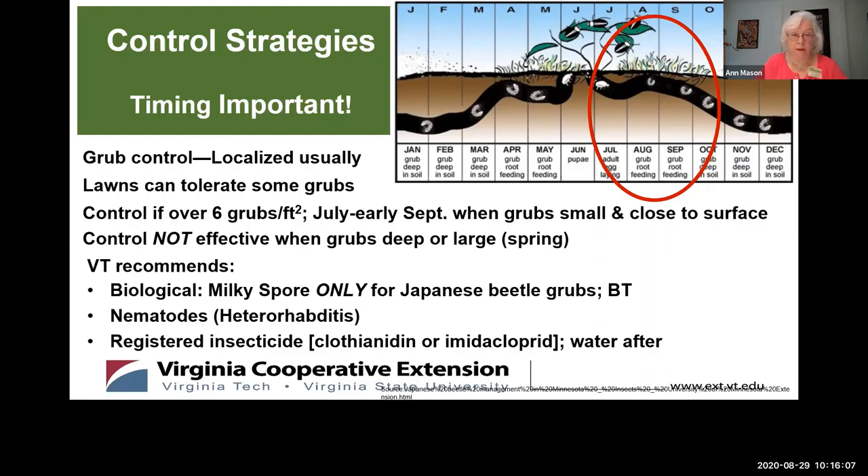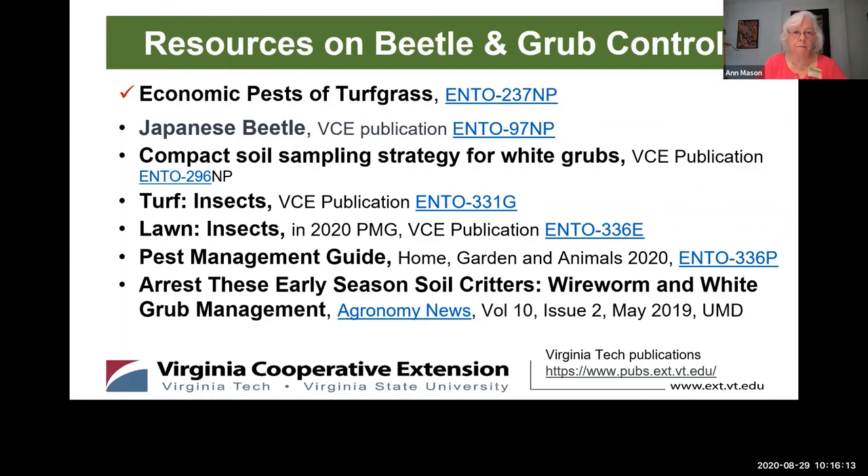Now to those resources I mentioned. The first resource on this list, Economic Pests of Turfgrass, is a terrific resource available as a small booklet and also online as a digital booklet with great pictures. It's very good for looking at all the different grubs, beetles, and worms that might be attacking your grass.